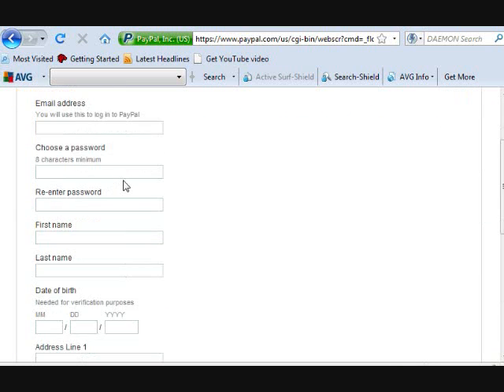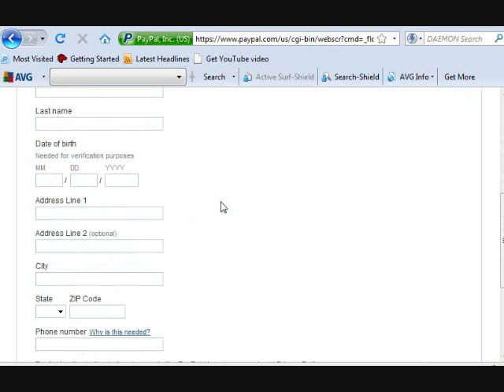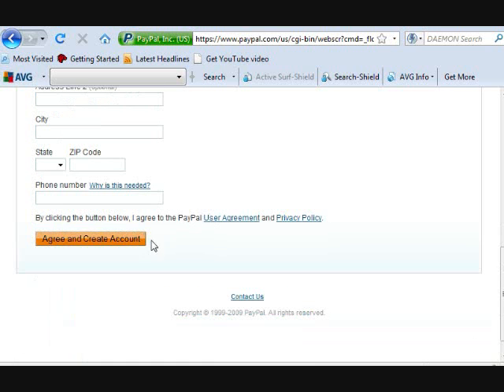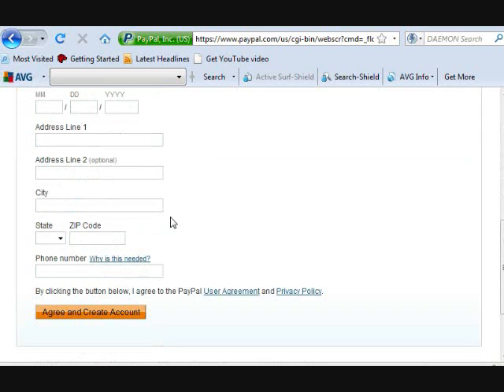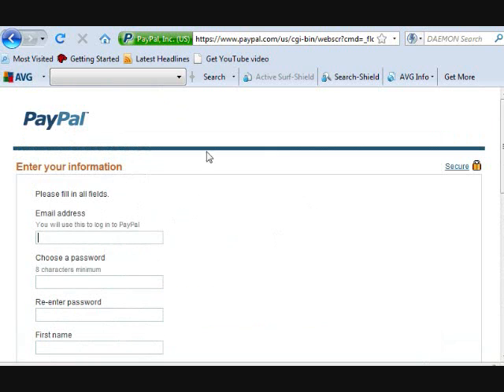Here you're going to need to fill out all your information. I'm sorry, this is where I'm going to have to switch over from video to pictures. Go ahead and start filling in your information — who you are, your address, whatever. PayPal is very good, it's very secure, they don't go selling your information or anything.